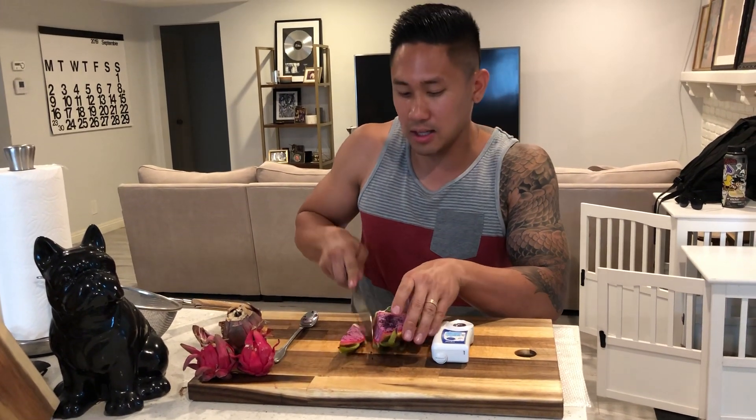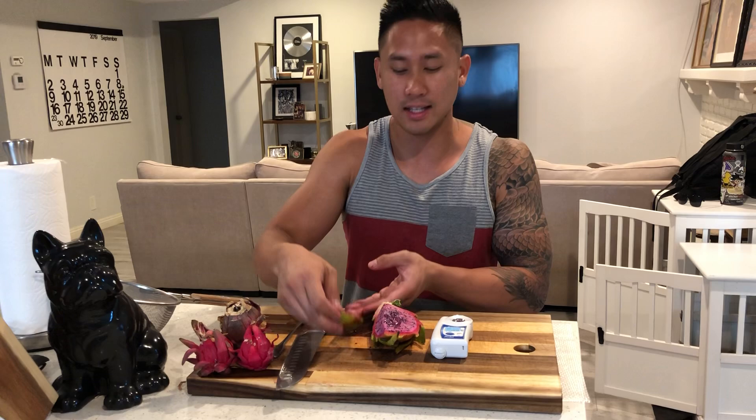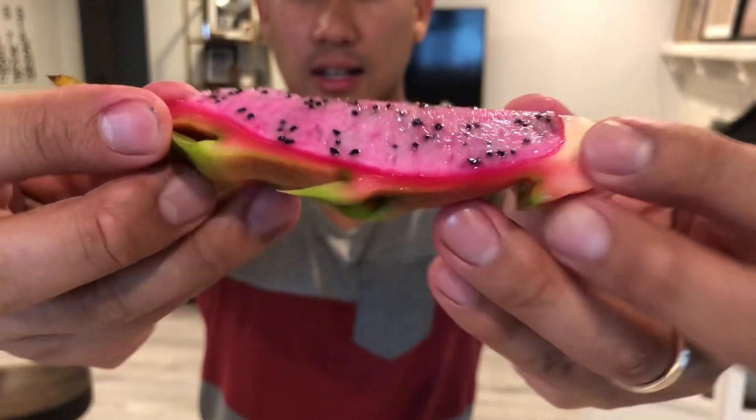I'm going to go ahead and taste it and let you guys know what it's really like. Here's a cross-section of the slice that I'm about to eat. This is how I eat dragon fruit — I peel it. Even though the Brix score said 16, it was still relatively pleasantly sweet to me in my opinion. I like mine to be over-the-top sweet, but this one I can do. This one is good.